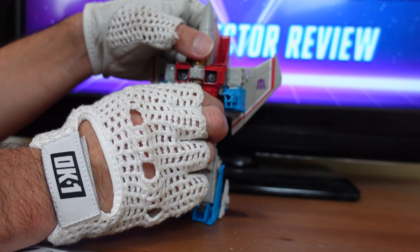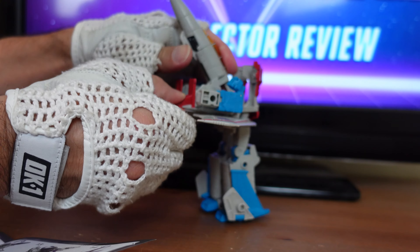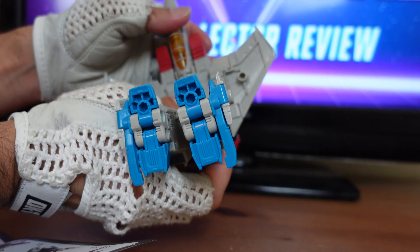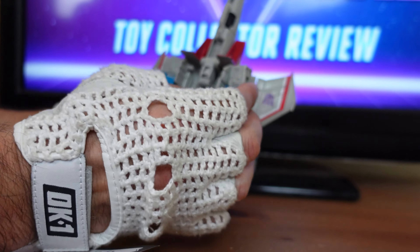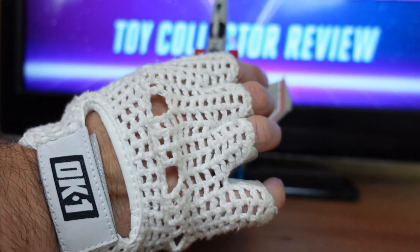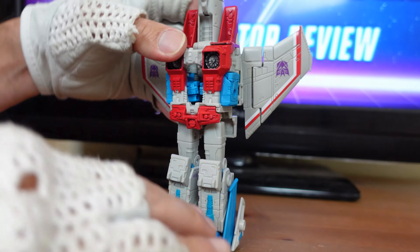The next step is to take everything and bring it back. Then take the cockpit, pull it up, stand it straight up, rotate it around, and bring it right down using the peg. Then take those arms that you worked so diligently on and fold them in on both sides into a tight position. Then close everything up and tab it right into the cockpit.